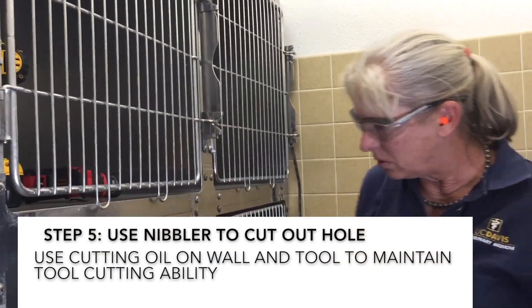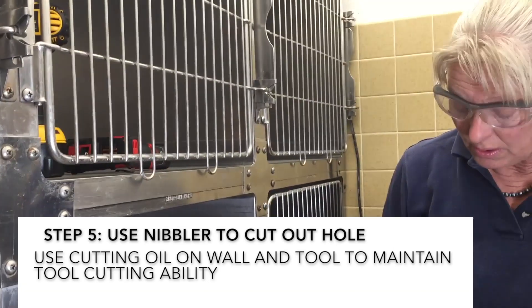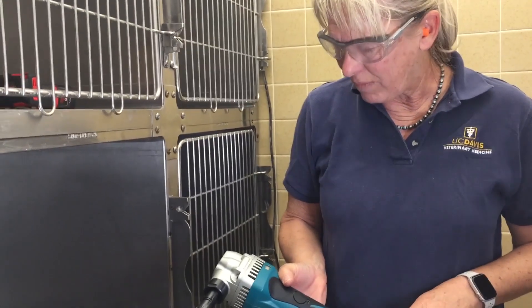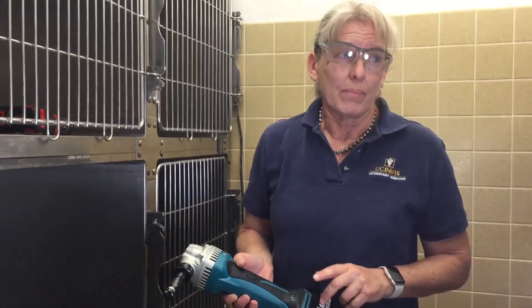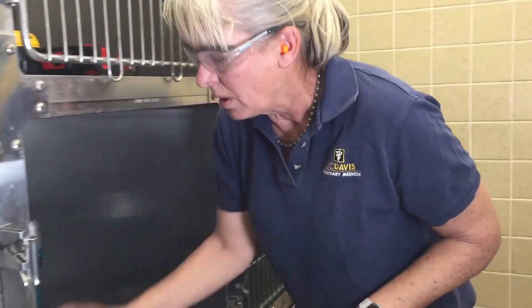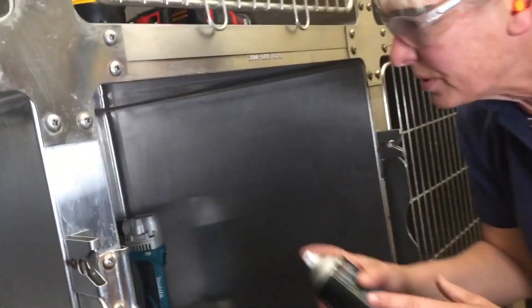Now we're going to cut out our portal holes on the stainless steel using this nibbler. There are two kinds of nibblers — there's an 18-volt cordless one and a corded one. You can use either kind, but the battery operated makes it a little bit easier to spin it around. I'm also going to put some lubricant onto the steel wall.